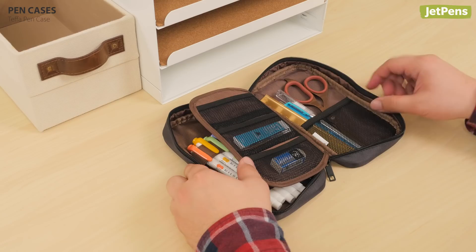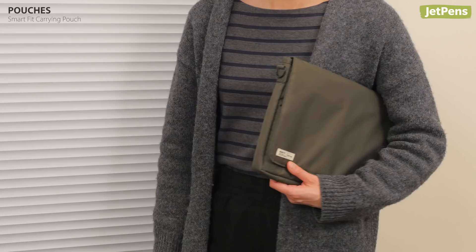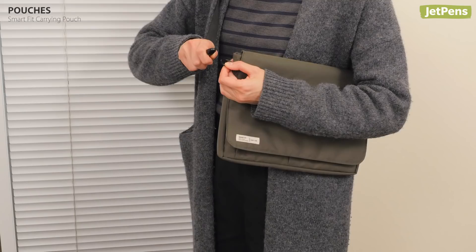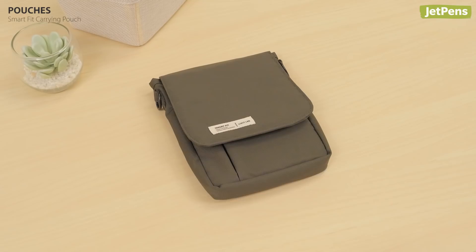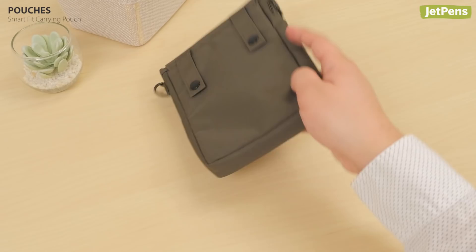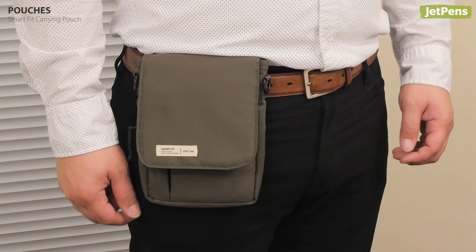Pouches. You can carry the Smart Fit Carrying Pouch like a clutch or convert it into a shoulder bag with a strap. You can even use it as a bag organizer. The smaller A6 size has two loops on the back so you can attach it to your belt.